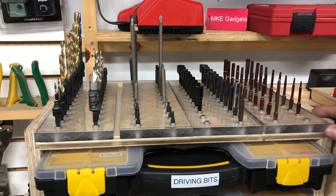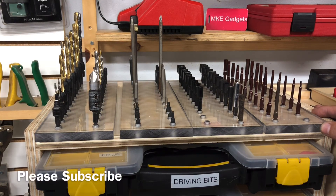This is MKE Gadgets. I hope you enjoyed today's video — this was kind of fun to make and I think it really looks nice. Please share this with your friends and please subscribe if you haven't. Thanks, we'll see you tomorrow.